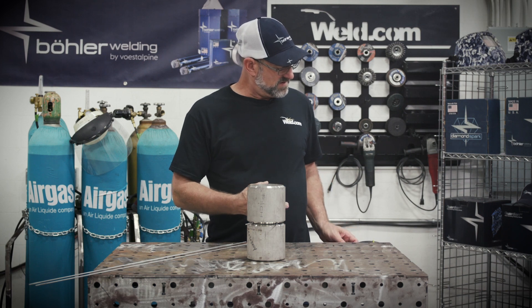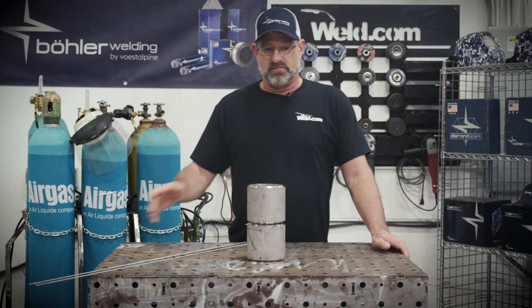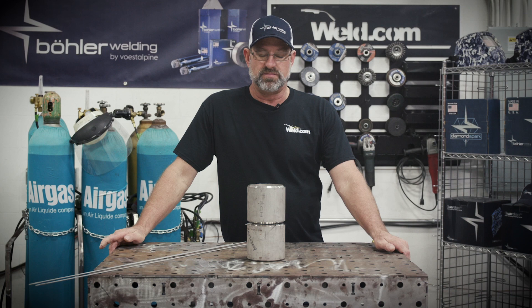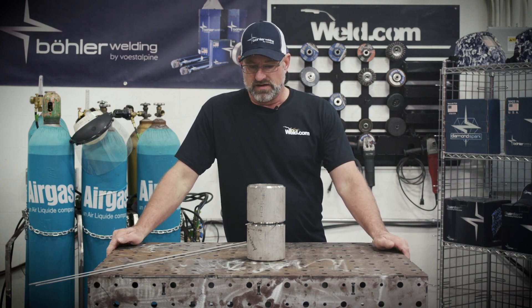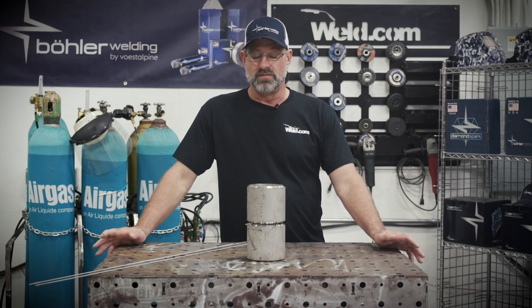A little bit about the purging: we're welding on a coupon pipe today, and purging is used to remove the oxygen out of the pipe or tube, whatever you prefer to call it, or whatever process you're doing. It makes for a simple process to really improve weld quality.